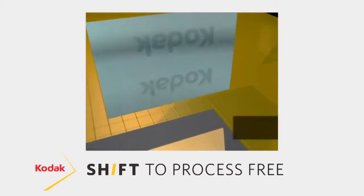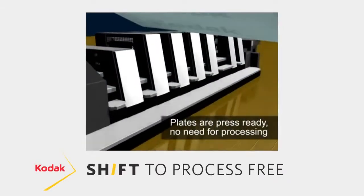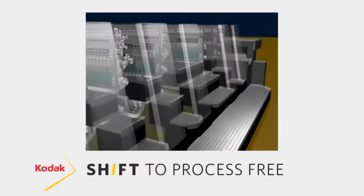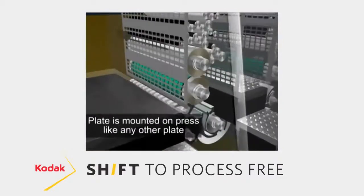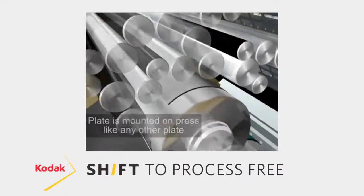Then we take that plate directly to the press room, mount it on press the same way you would with any traditional technology, and go through the normal startup procedures that the press would have to go through with a process plate technology.